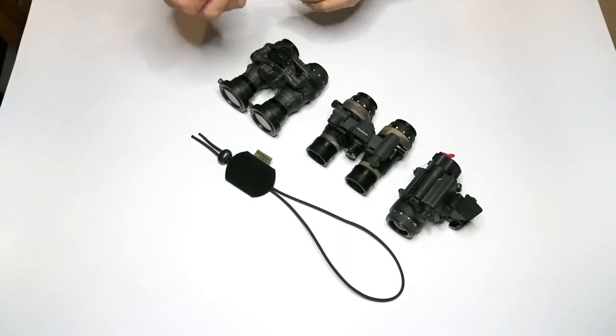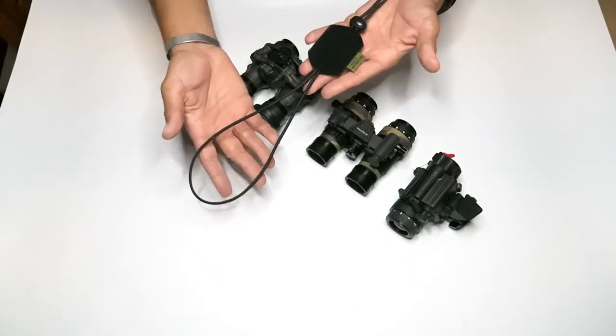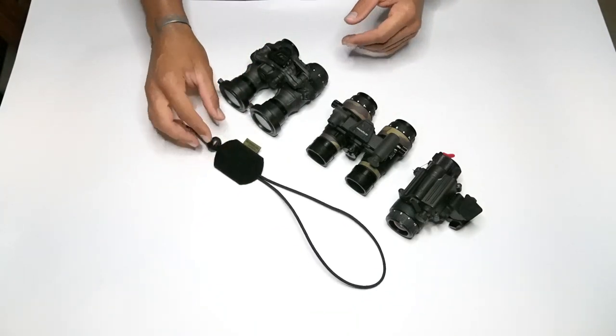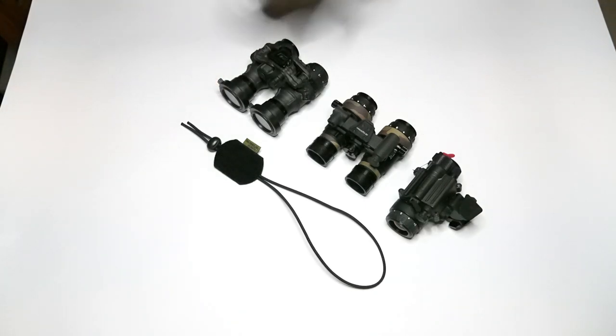What's up guys, so today let's talk about a new product called the NERD — the Night Vision Elastic Retention Device. The NERD is very simple, very easily created, and is just a simple product for you to retain your night vision on your helmet. Today I'm going to show you guys how to install it.